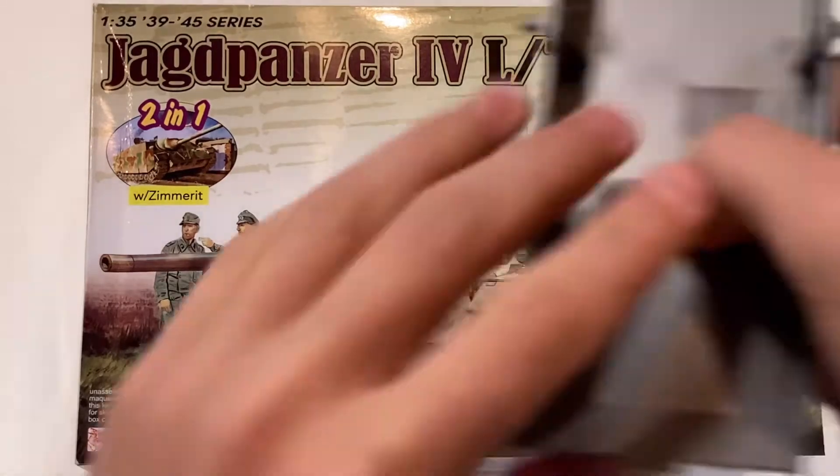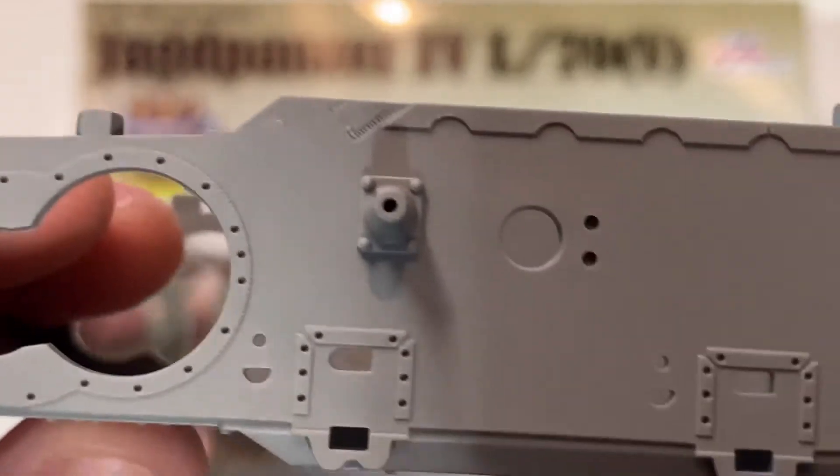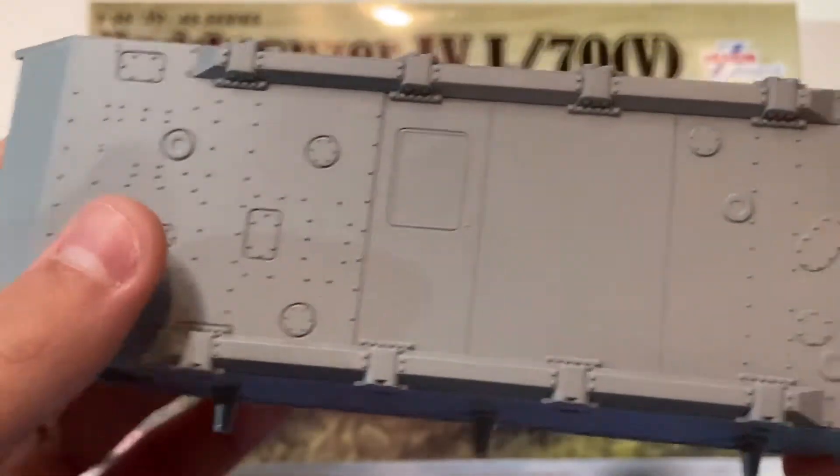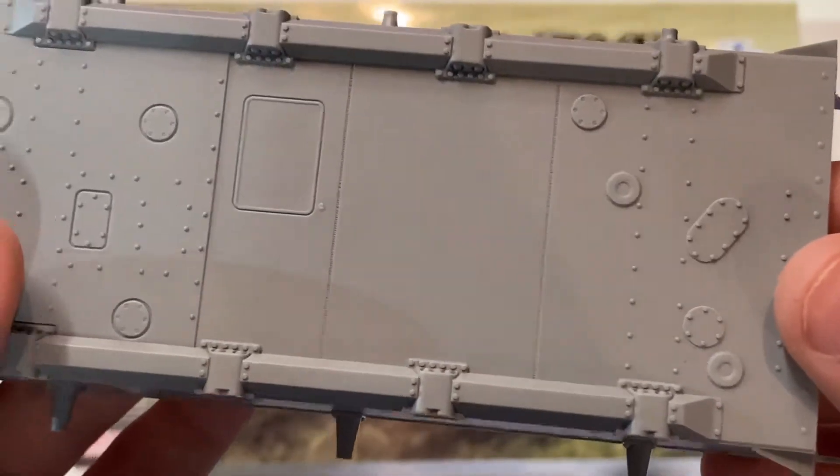Starting off, here is the lower hull without Zimmerit. All the weld seams on the entire kit are amazingly detailed. There are rivets and bolts on the bottom, and finely replicated welds everywhere.